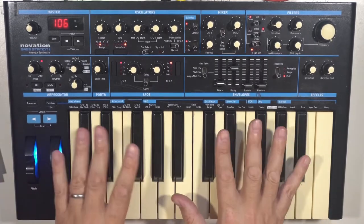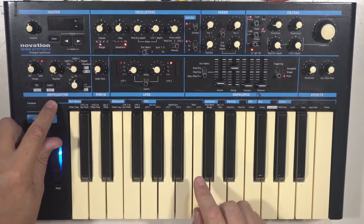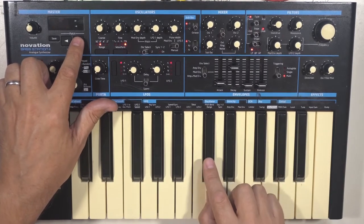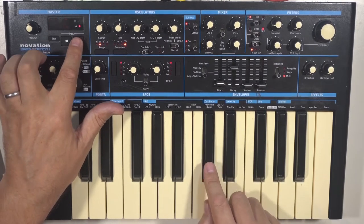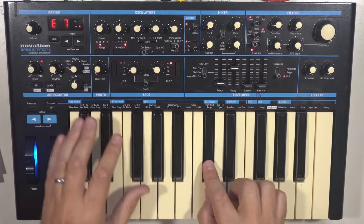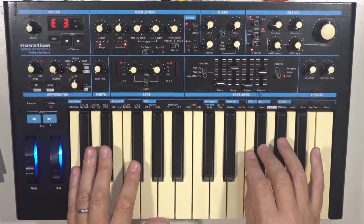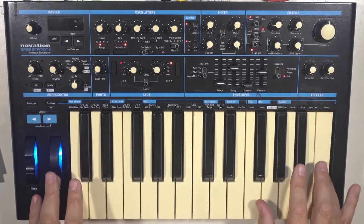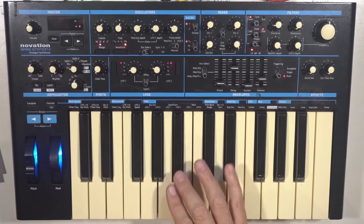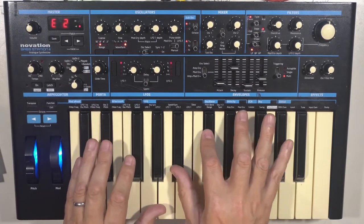Staying in this mode, we've also got oscillator error, which can be added by pressing function and pressing oscillator pitch bend range twice. You can turn the error from clean to slightly wonky, getting more and more wonky until you get that broken-synth type of sound. Each time you hit the key, there's a separate random tuning for both oscillators, giving it that slightly vintagey feel.